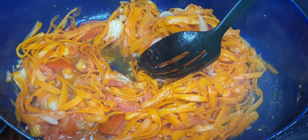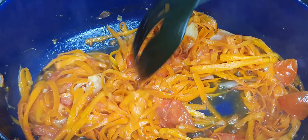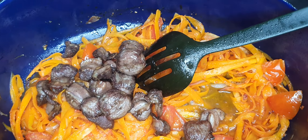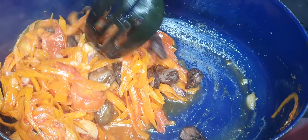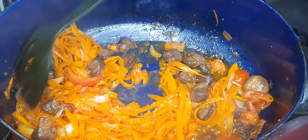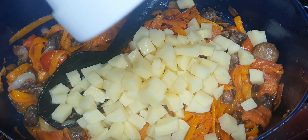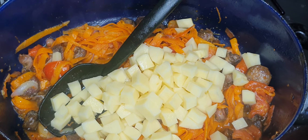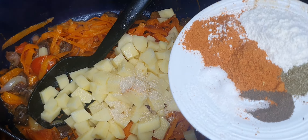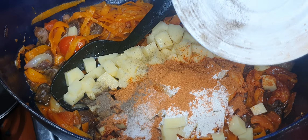Now I'm going to first add my gizzards and let them soften a bit and get to know the other ingredients. To this I'm going to add our potatoes — two big-size potatoes. Go ahead and add them, then add our spices. Because of the tomatoes, I'm going to use a teaspoon of sugar, some curry powder, okra powder, black pepper, and some salt to taste.